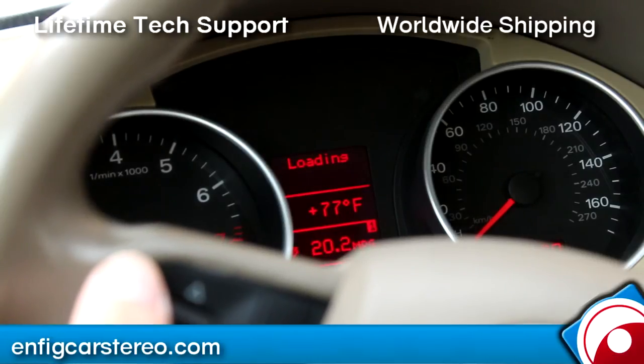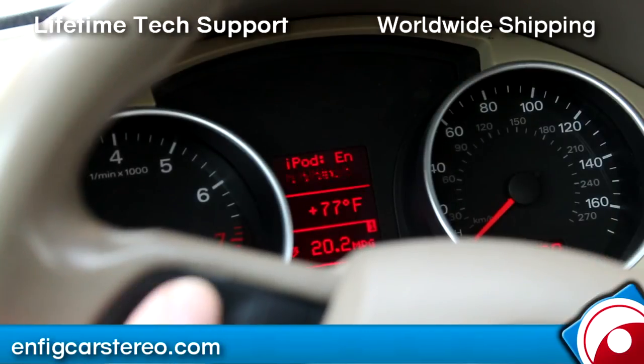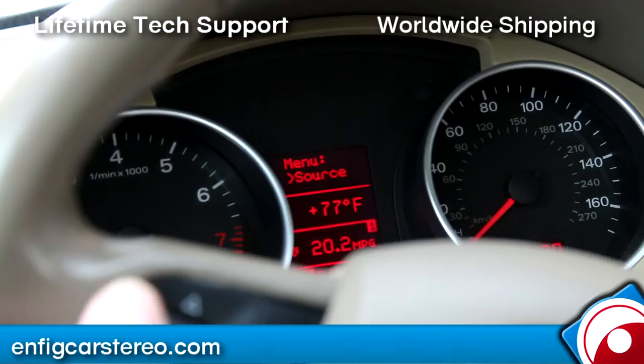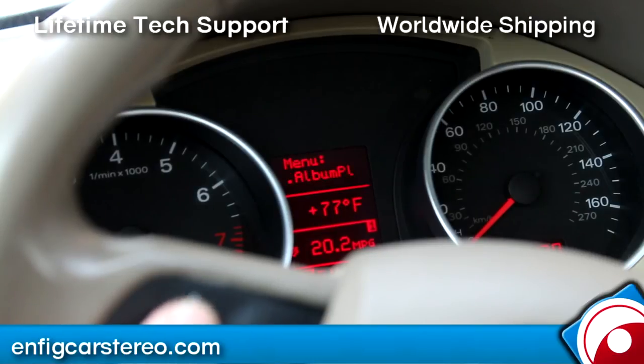When you're in Y mode, you get control from the iPod and you still get track up and track down from the head unit. From the source menu you can browse by playlists, artists, albums, songs, podcasts, genres, composers, and audio books.